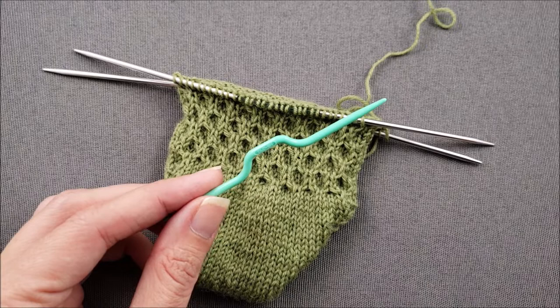Hi, this is Ellen from Knit Chili Dog, and today I want to show you how to knit cables without a cable needle.